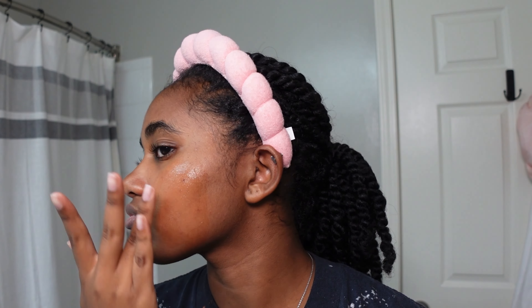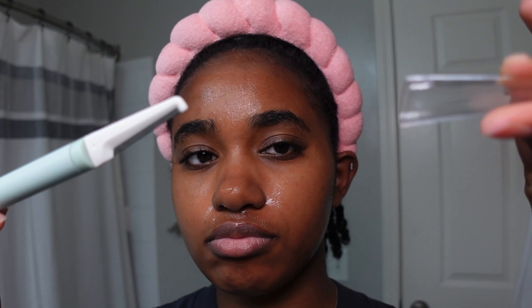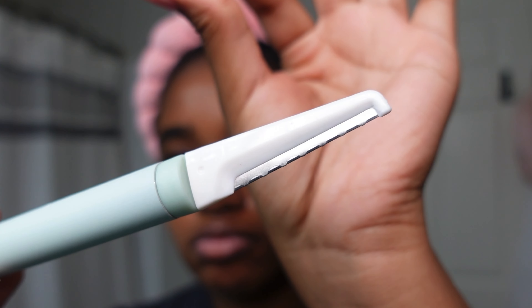I know there's a lot of concern when it comes to doing this yourself at home, but I've been doing this for the past four to five years and the hair does not grow back thicker. It's just that if it's something you're used to doing and you don't do it for one month, the hairs that you usually shave off you're going to notice more.